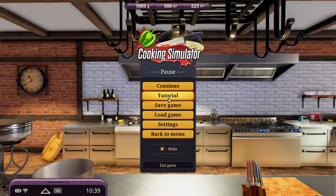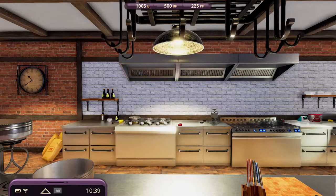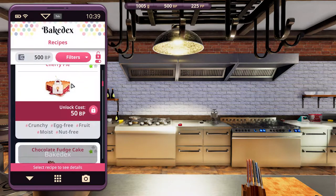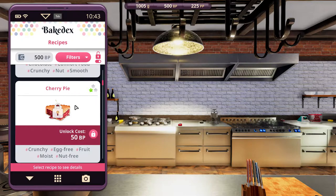Greetings, Solzoon here, and welcome to Let's Play Cooking Simulator Cakes and Cookies DLC recipe episode. In this episode, Cherry Pie — crunchy, egg-free, fruit, moist, and nut-free. So for anything that requires fruit or any of these dietary restrictions, this will be a good option.